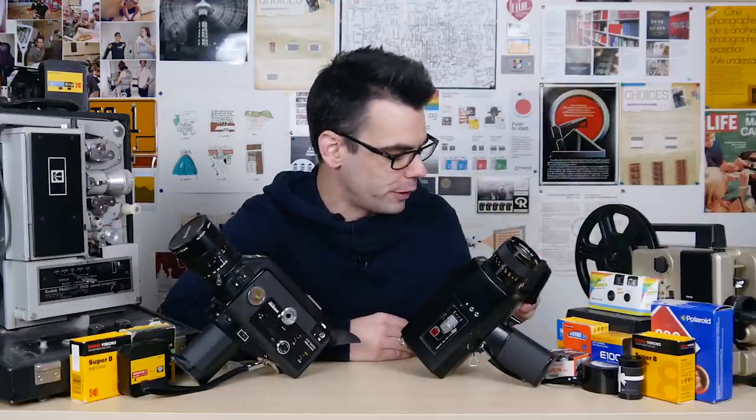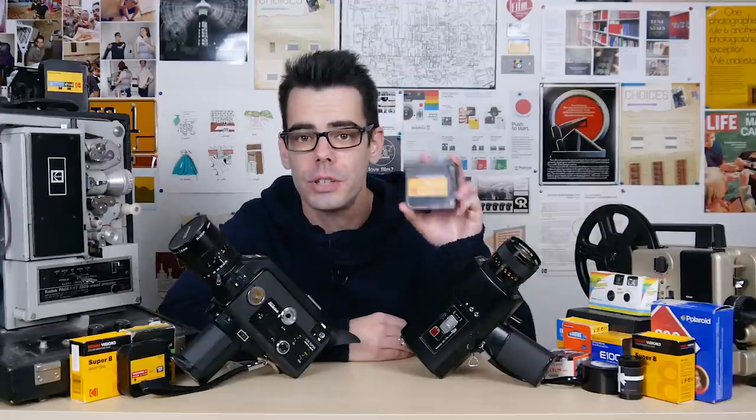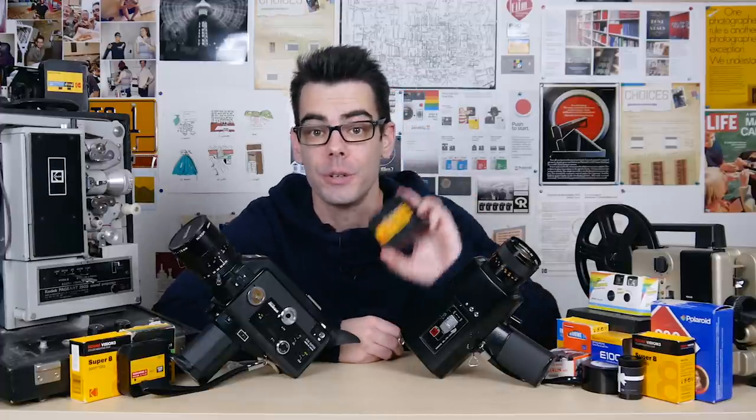Hey, what's up? I'm Noah. This is Analog Resurgence, and today I'm doing a roll review of Kodak's 200T color negative film for Super 8.